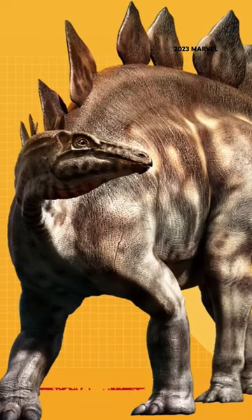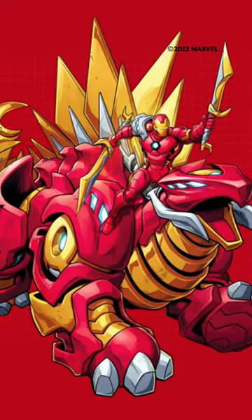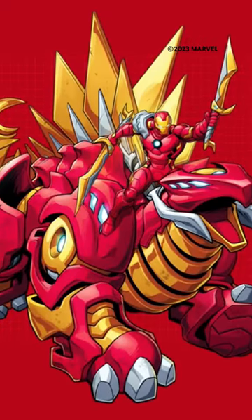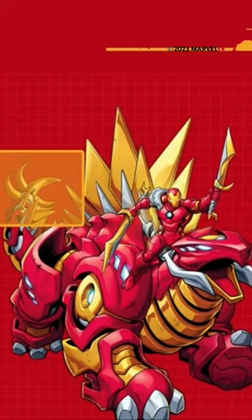Tony Stark based this new mech creation on the fearsome Stegosaurus. Just like the Stegosaurus, this new mechasaur has the perfect balance of offense and defense. It has an agile spiky tail and an array of plates along its back that deflect energy blasts. Can you guess what those plates are made of? You guessed it — vibranium!